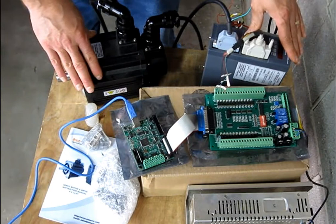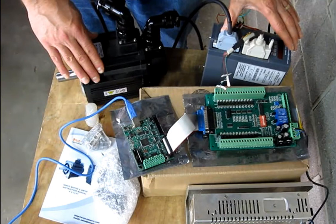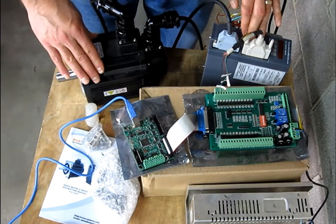In my next video, I will go over wiring up the AC servo drive and setting the parameters to run in digital mode. Thank you.